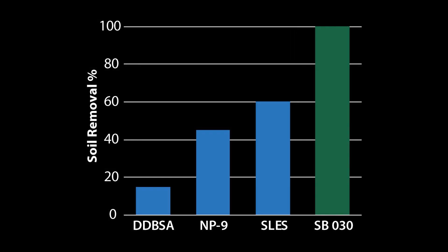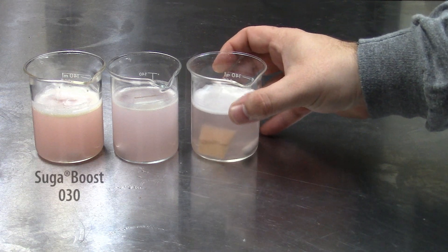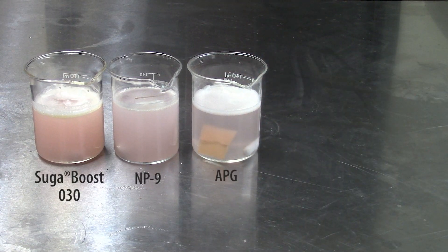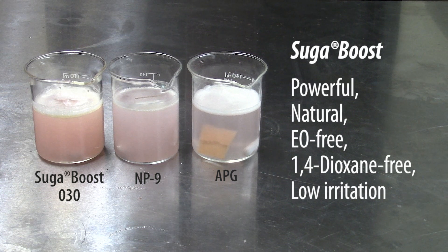Here's a graph showing some other surfactants we used in the same method, and how SugarBoost 30 compares to those. The story and summary of this test is that SugarBoost 30 is a green alternative that far outperforms some industrial standards, specifically NP9 and APG.